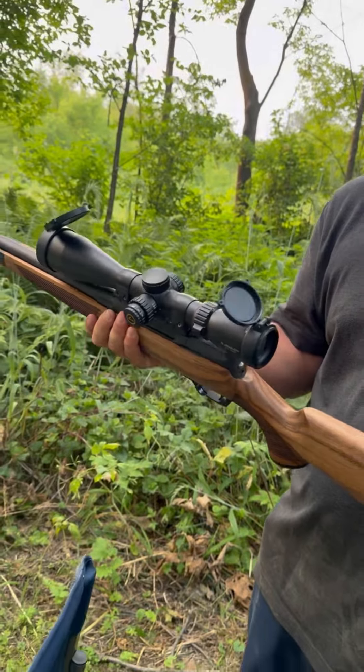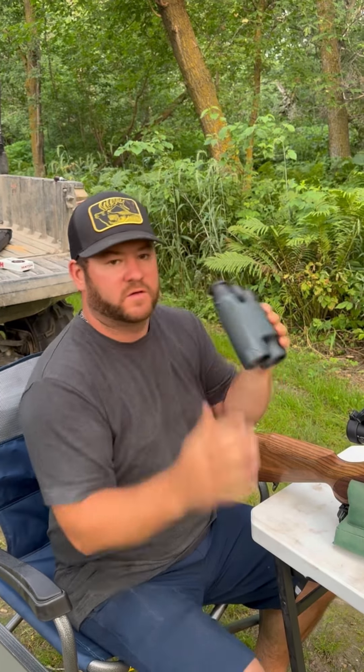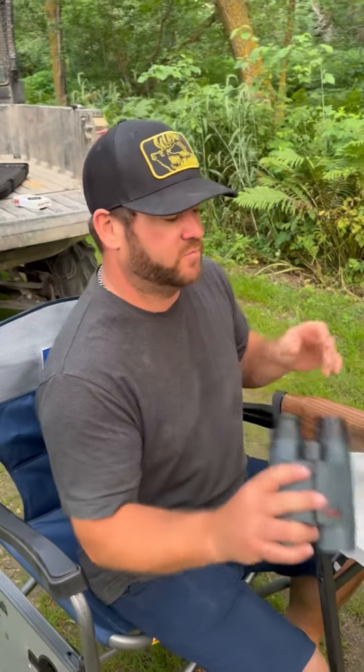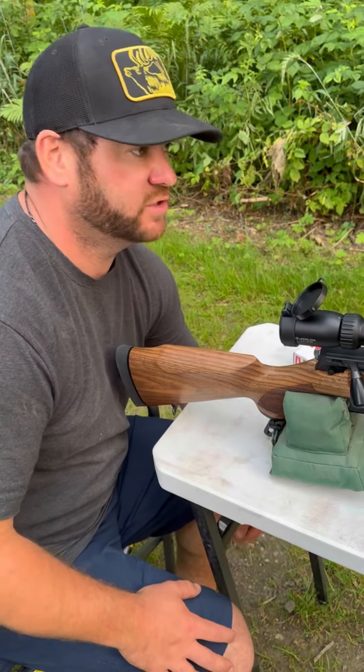We're going to line this baby up. We'll start at 50 yards since it's never been lined up. We'll get it close and then we'll move out to our 200 yards and finish it up.